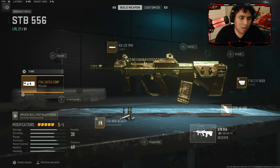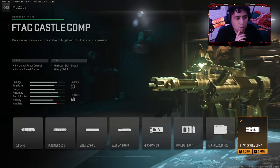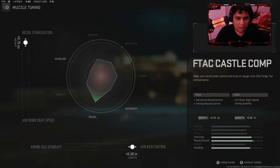It's called the VLK Laser F7MW. Use the Castle Comp — this muzzle is really good. It gives you horizontal and vertical recoil control. It's a pretty good attachment; you should use it because this will help your aim, your fire rate, everything. The recoil is so good on this weapon.